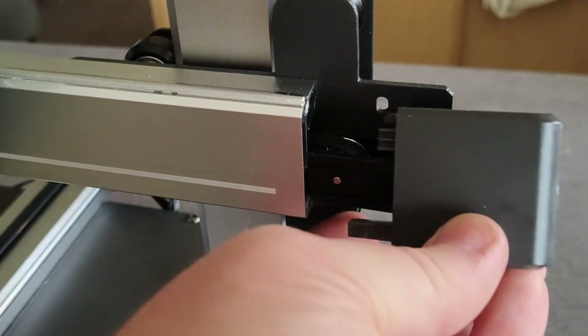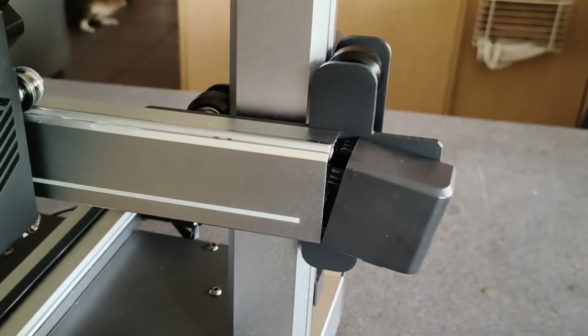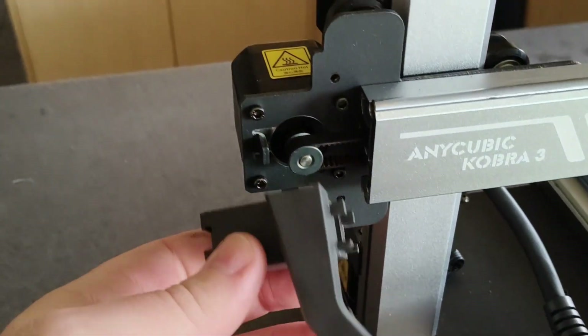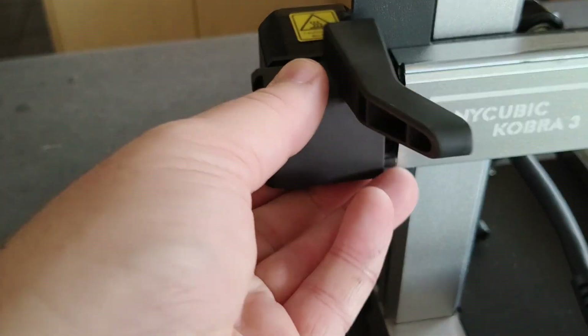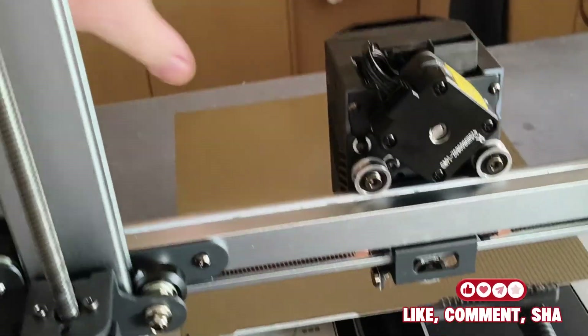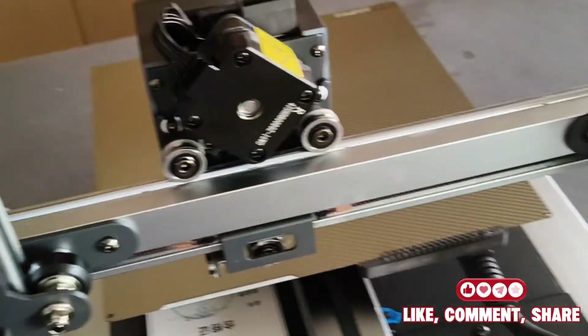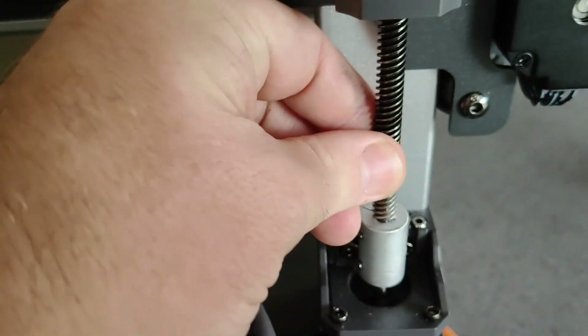Now that we've got it hooked up, we can put the plastic back on and start the tensioning. Put the screws back in — you've got some tension on it. Make sure that it still runs freely, which it does. That's basically you're done with the belt maintenance.